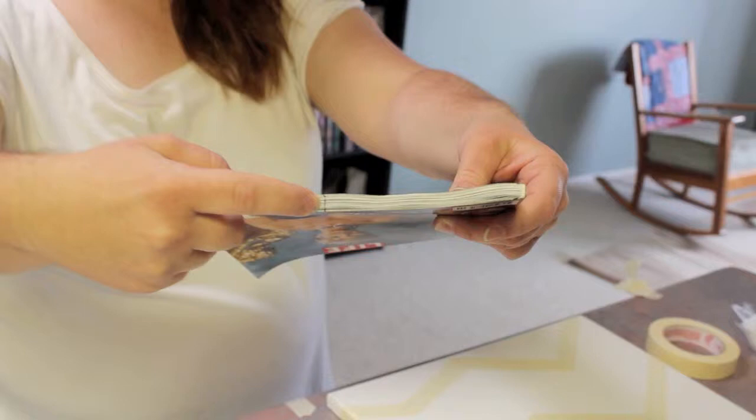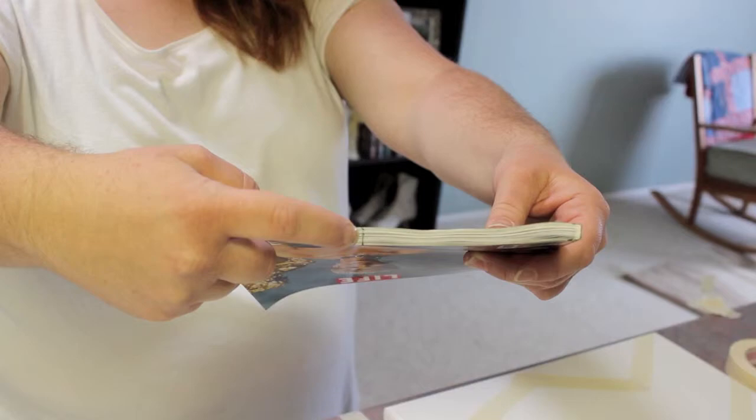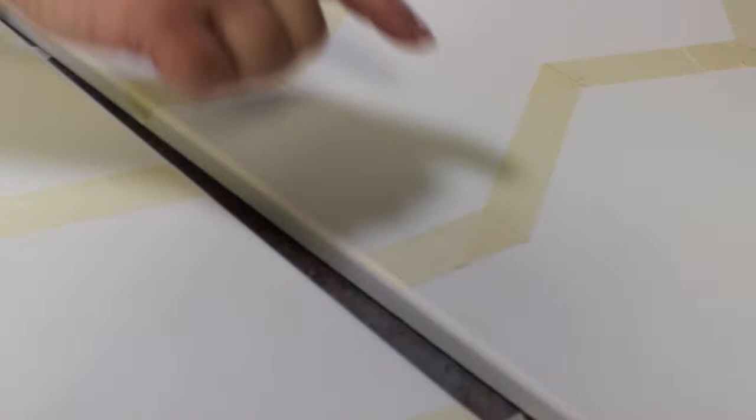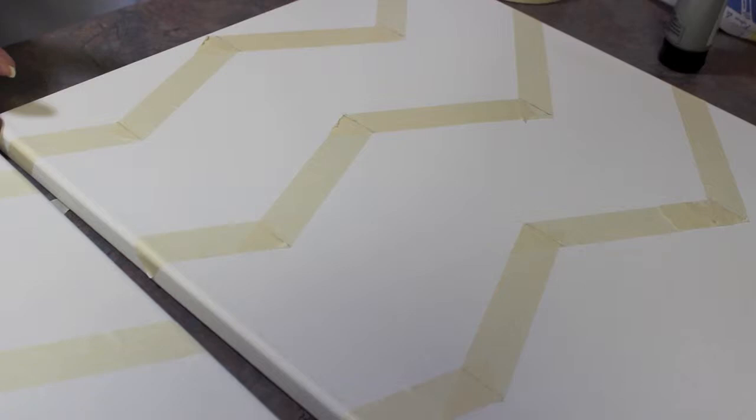First I started off by taping off the chevron stripes and this, I have to admit, was a little tricky to figure out. I grabbed what was handy — a magazine — and made a little pen mark on it. I lined that up on my canvas to show where each point would be. I laid it on my canvas, made a little pen mark, and that's where each point is going to come to.